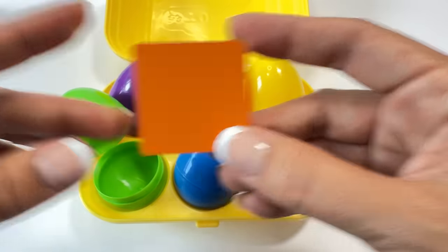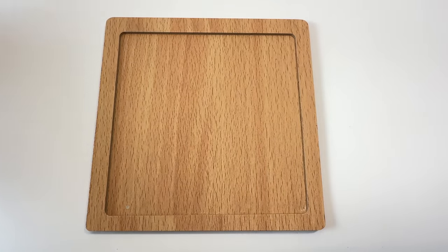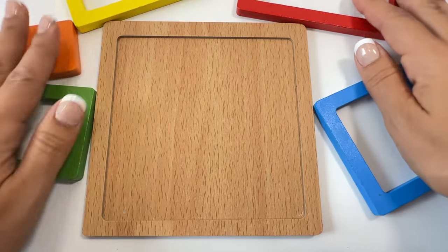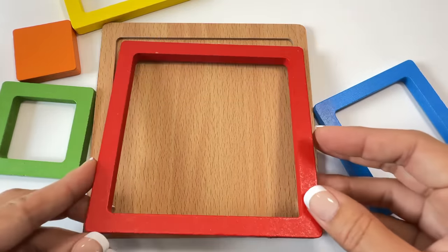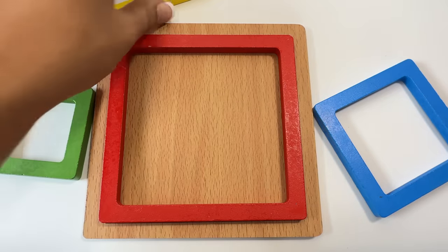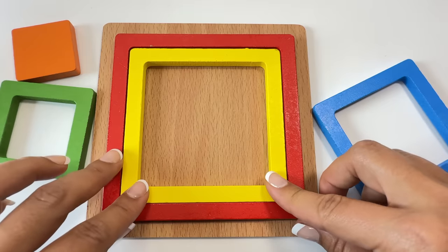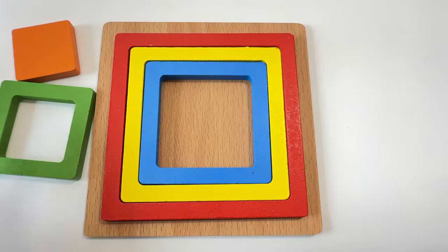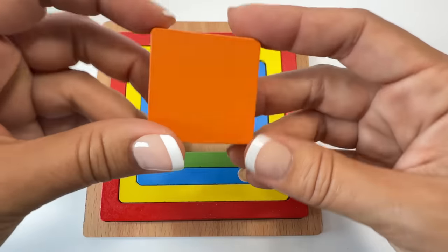Let's go put the square puzzle back together. Here's our square puzzle board — now we need to put the square pieces away. Let's start with the biggest piece: red square, yellow square, blue square, green square, orange square.